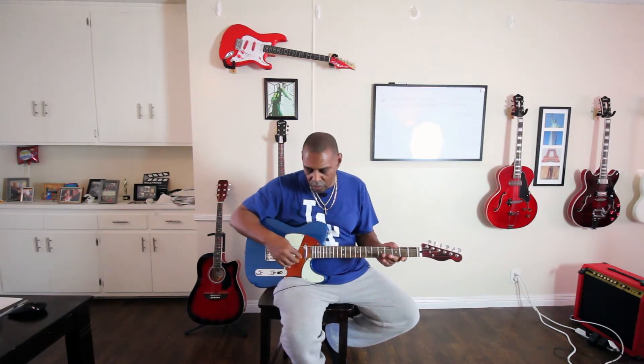All you have to do is change three strings. You change the strings on the one, two, and three strings — so the high E string, the B string, and the G string — and you change them to a higher gauge string. A lot of guitars come with a nine gauge.